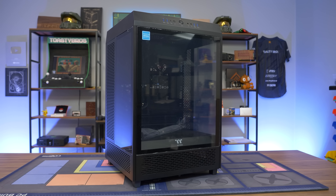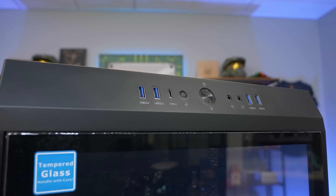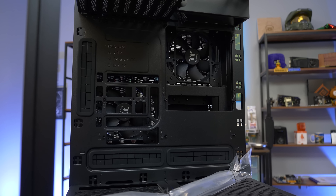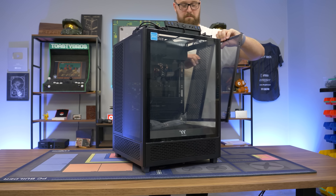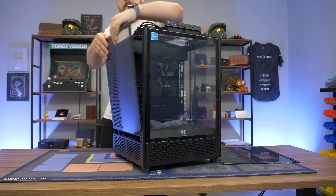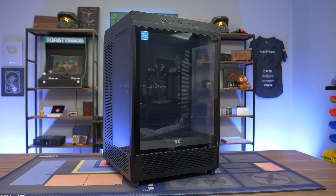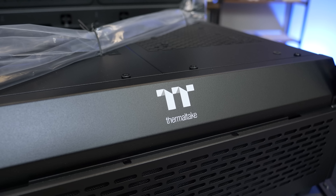Today's video is brought to you by Thermaltake and their new Tower 500 mid-tower case with a unique tower design to set your build out from the crowd, support for EATX and really any ATX motherboard with plenty of room for expansion, three beautiful tempered glass side panels to show off your creation, support for a 360mm radiator, and ample airflow for your next high-performance gaming PC build. Thanks to Thermaltake for sponsoring today's video.